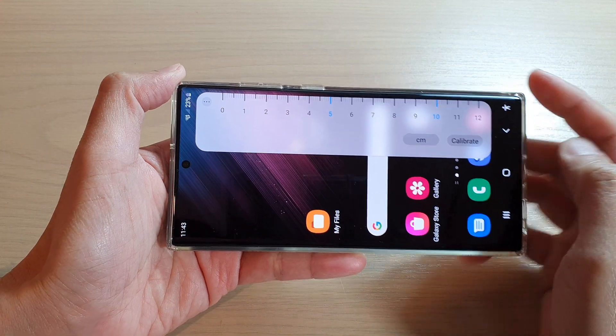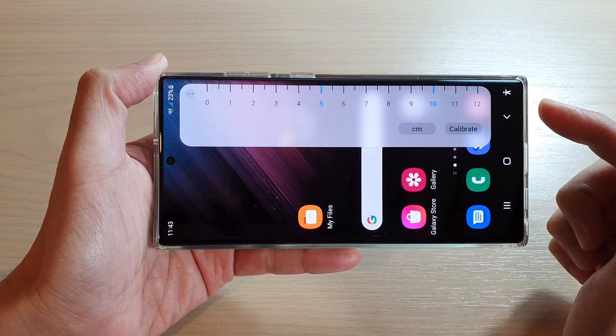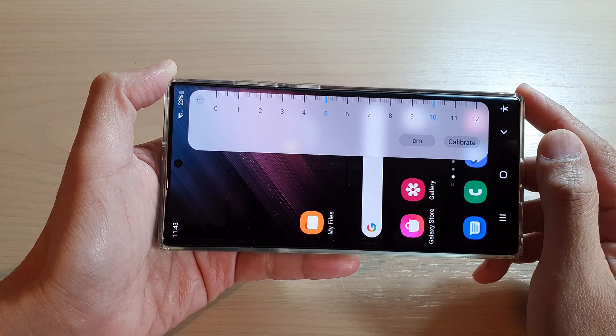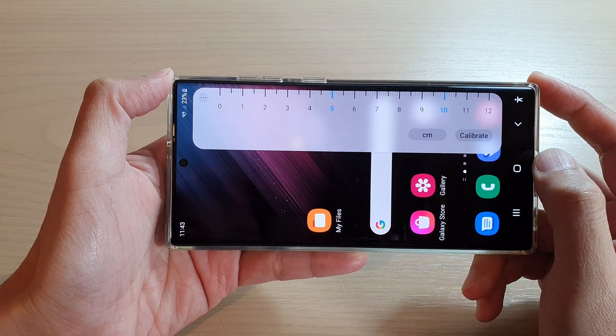Hey guys, in this video we're going to take a look at how you can use a built-in ruler for measurement on the Samsung Galaxy S22 series.